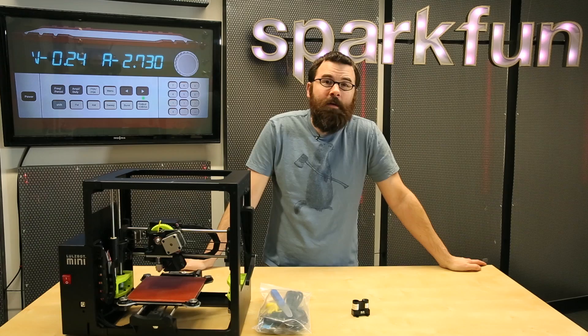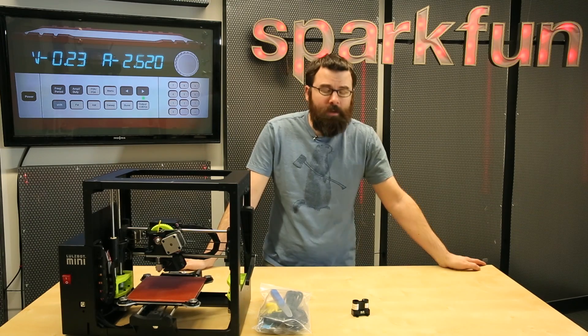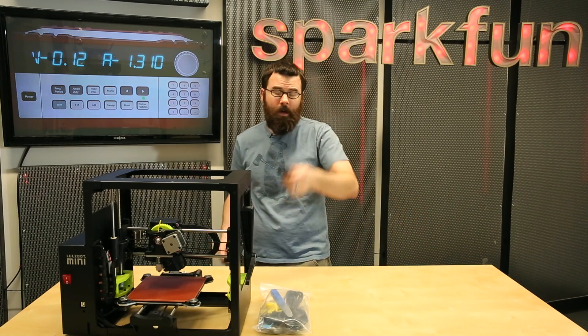Hello everyone, welcome to SparkFun Electronics. We've got a couple new products for this New Product Friday video and a really cool demo. So let's start by talking about this little guy.